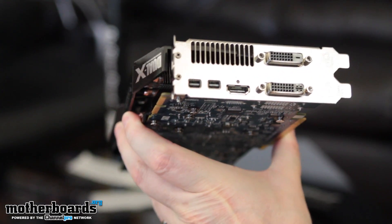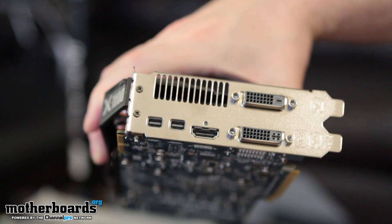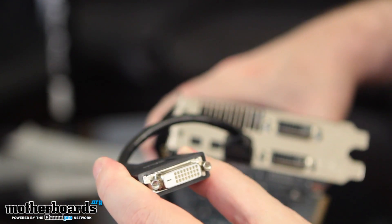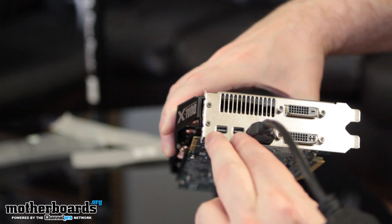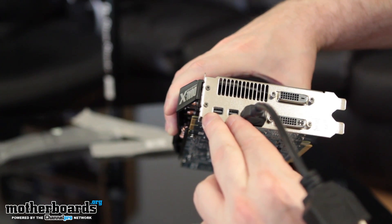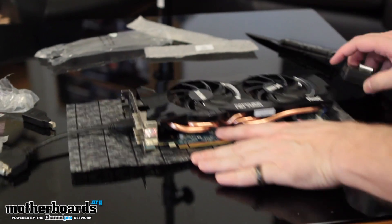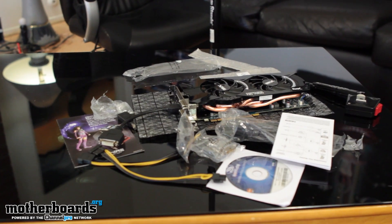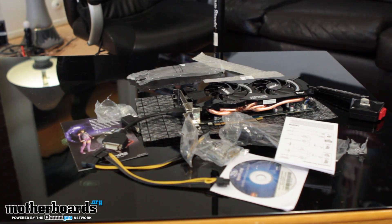Let's take a look at the rear I/O. This card supports three Eyefinity monitors by DVI — here are the first two DVI connections and then obviously this third one. Those are your three DVI connections. The last two outputs for five-way Flex will be these two mini DisplayPorts. It looks like you'll need to buy an additional mini DisplayPort cable since there's only one adapter in the box. That's pretty much it folks — this has been the Sapphire HD 7950 Flex Edition unboxing. Thanks for watching; we'll have the full review next week.